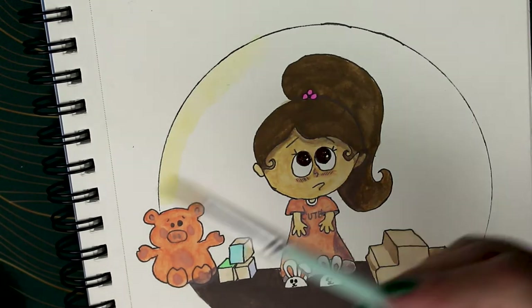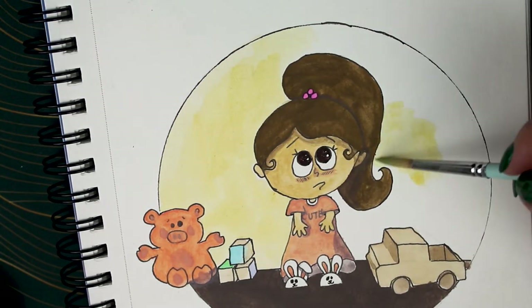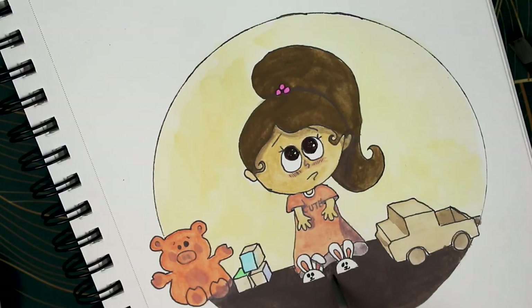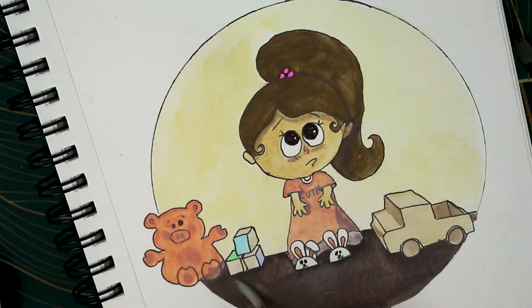I decided to go with pale yellow for the wall and didn't give her much of a shadow because the floor was so dark. On the floor, I learned that going over the area with a wet brush reactivates the gouache paint. So I used a wet brush to reactivate the paint and then wiped it off on a paper towel, essentially lightening the floor — which gave her and the toys a natural shadow.